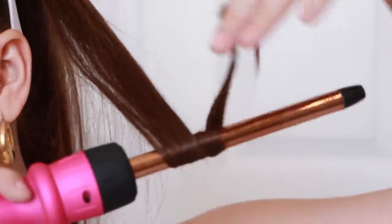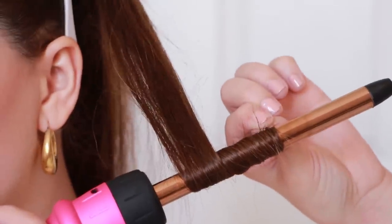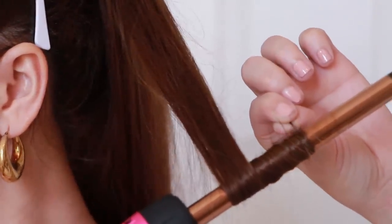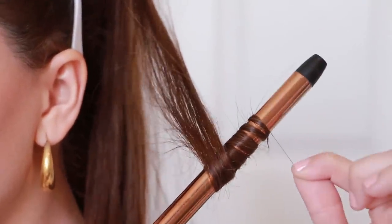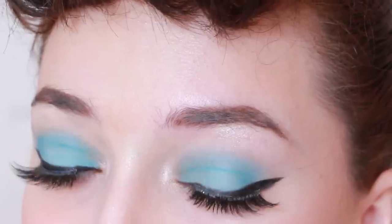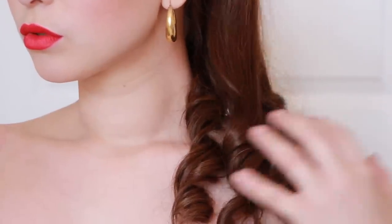Now for the ponytail, you're going to curl the ends with the same wand to mimic her winglets. And for our finishing touch, pop in some blue contacts if your eyes aren't blue already. I got this replica bathing suit from Munich Vintage. You can also find her black heels and these sunglasses there as well, and the earrings are real vintage.